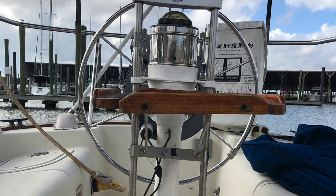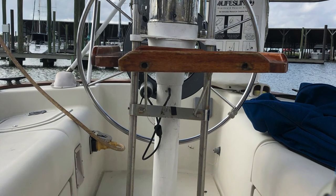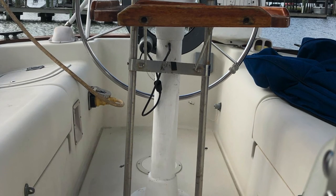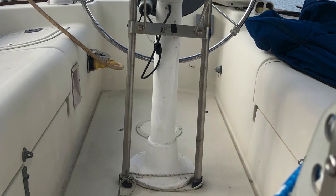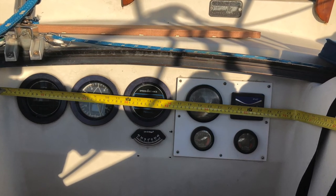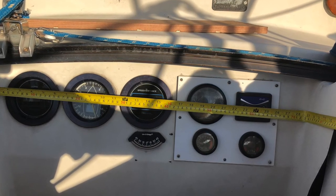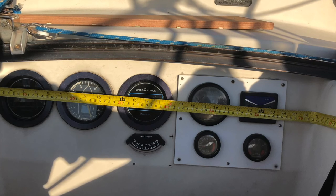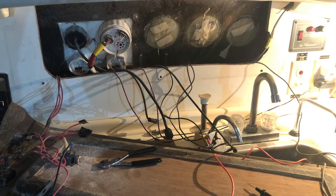Before we get started, I'll show you what the helm looked like before we started the retrofit. This is the original helm in my Pearson 323, 1980. Pretty straightforward — it's got a compass, about a one-inch diameter stainless steel helm guard, and a table. We also have boat speed, apparent wind, and depth right in the cockpit, where they were originally placed when the boat was built. Kind of hard to see when people are sitting in the cockpit from the helm. They're all liquid crystal displays, which means they're really hard to read.